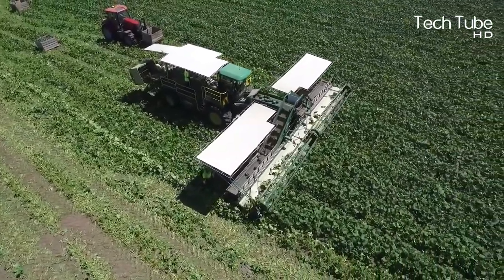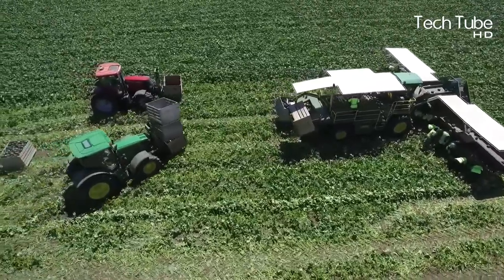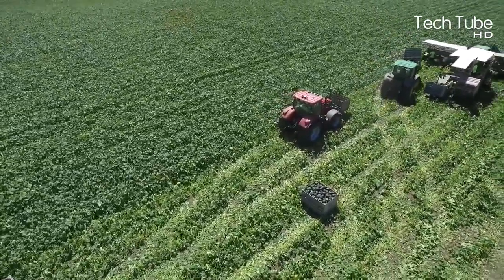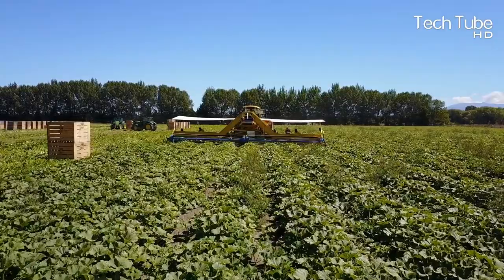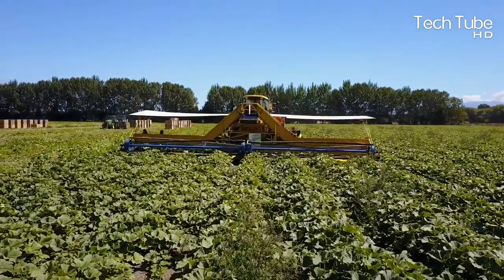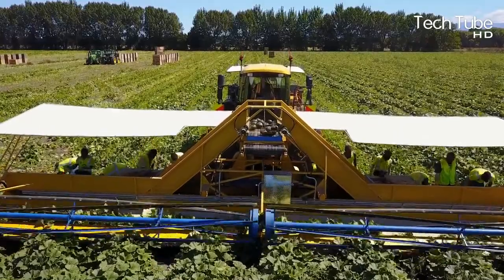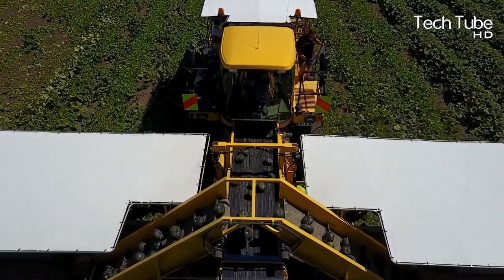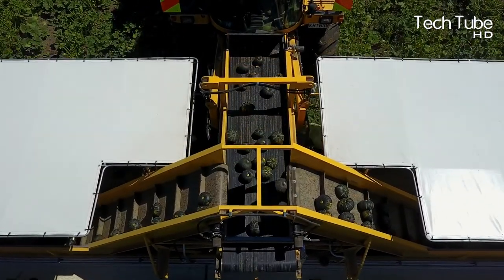At cutting season, giant machinery is brought into function, plucking a number of pumpkins at once and moving them onto the escalator. This tractor comes in a huge size and needs various workers functioning simultaneously. At the back of the tractor, boxes hold a large number of pumpkins — the escalator fills them as the tractor moves through the field.